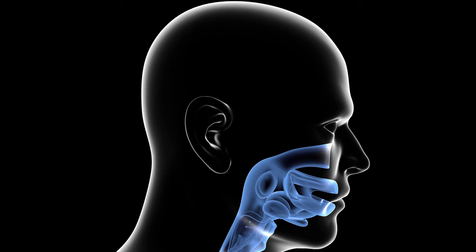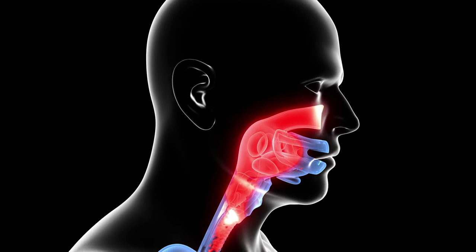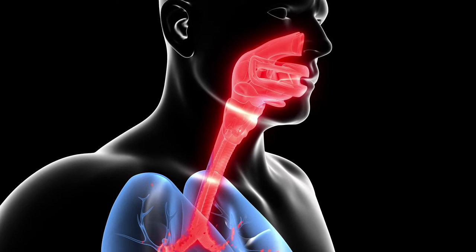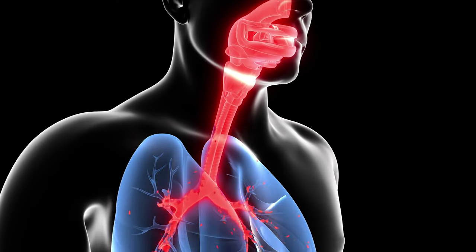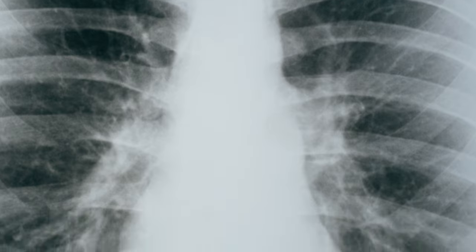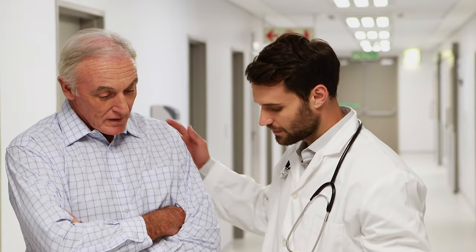Asbestos fibers are durable and as sharp as needles, so when they're inhaled or swallowed, the fibers embed themselves in the throat, the lungs, or other tissue. Asbestos fibers never dissolve, and the American Lung Association says that some fibers will never leave the body. Damage will develop very slowly over time, and people sometimes only discover symptoms of their asbestos related illnesses up to 40 or 50 years after they've been exposed.